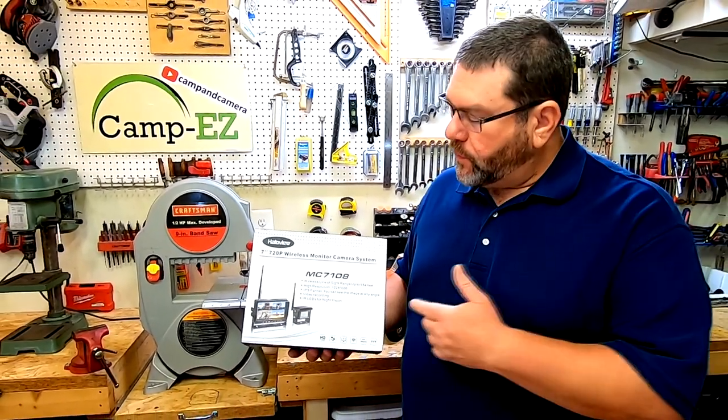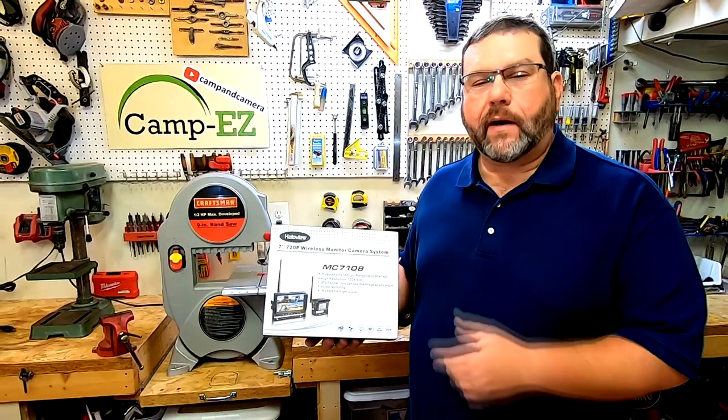Hey, welcome back to another episode of Camping Camera. Today we're going to be doing a review of the Halo View Backup Camera.